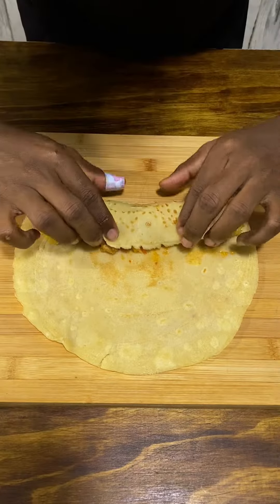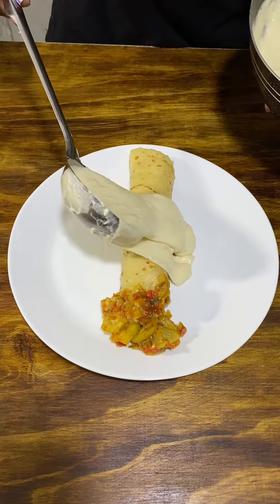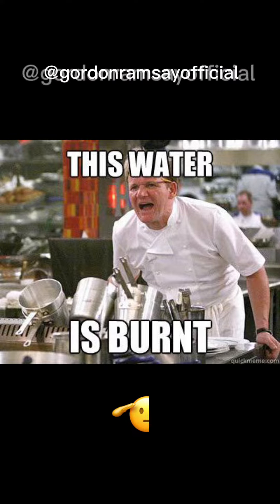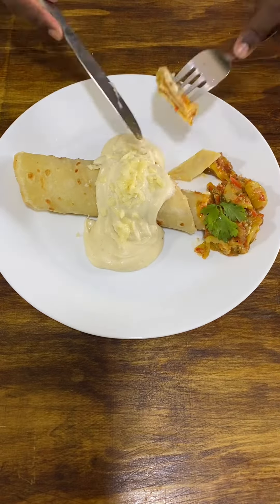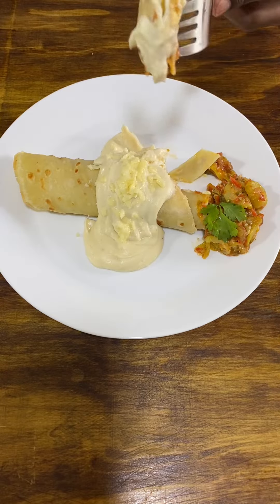The assembly is exciting — it's basically a pancake ratatouille wrap, with more ratatouille on the side, topped with mornay sauce and cheese. Respect to Gordon Ramsay for this — ratatouille, voilà! This is the kind of meal that will have your ex-girlfriend come crawling back. I'm pretty certain that this ratatouille deserves a full score.